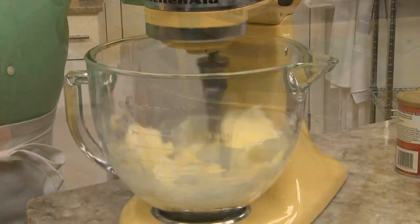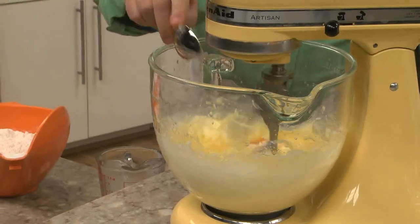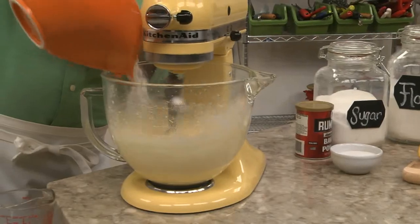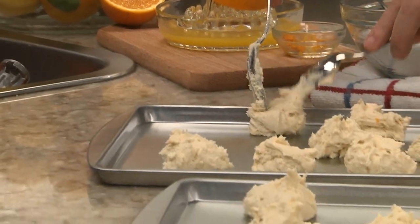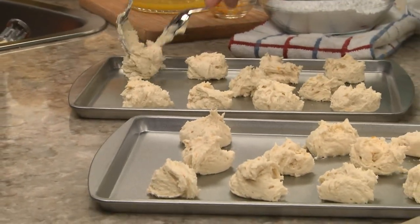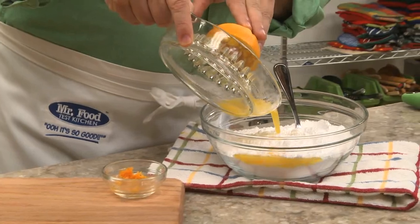When it's mixed, we add freshly squeezed orange juice and a bit of orange zest. Once that comes together, we add in a good amount of flour, baking powder, and a touch of salt. After everything is mixed, we drop tablespoons of the dough onto a couple of greased cookie sheets and into the oven they go. While those are baking, we throw together a quick glaze, which is simply some powdered sugar mixed with a little more OJ and orange zest.